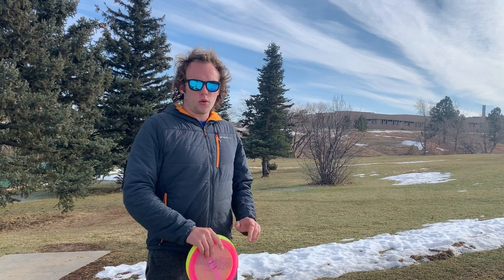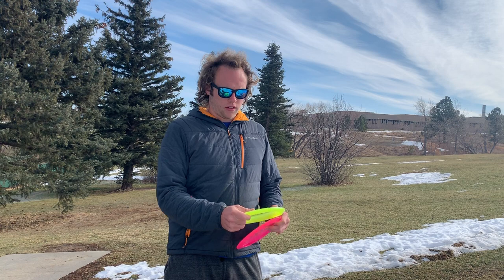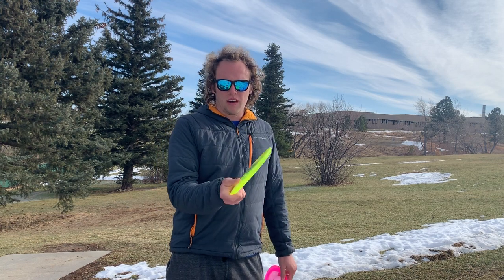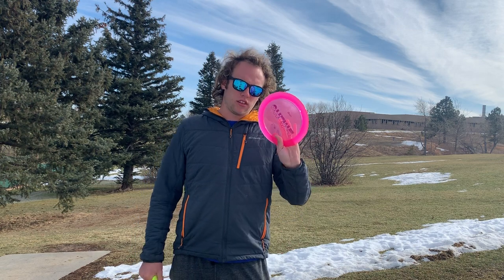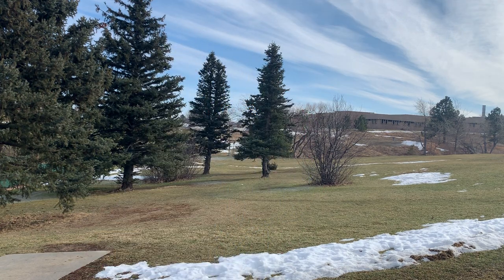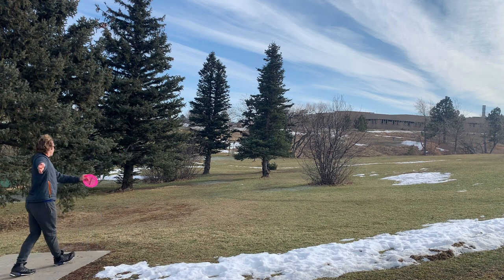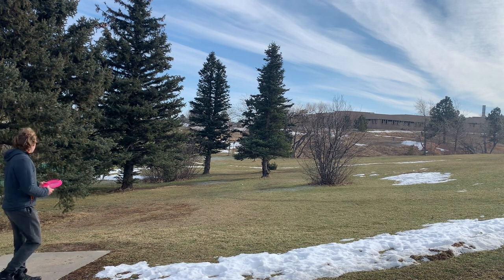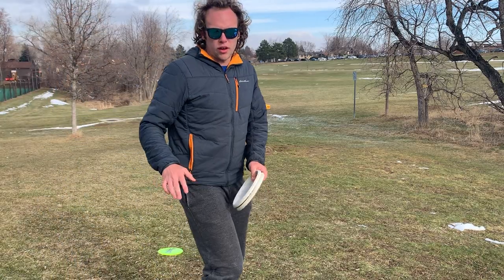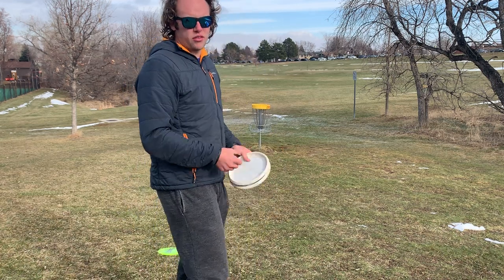Alright guys, hole one is the yellow basket. It's just a pretty simple hyzer hole. I'm going to throw just a straight-up hyzer line with the Verdict, and I might throw a grenade with the Stiletto actually. I left them both out a little bit to the right, but my Verdict was the closest, so I've got a putt for Verdict.